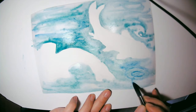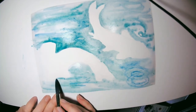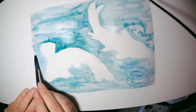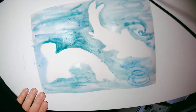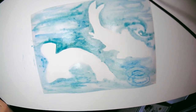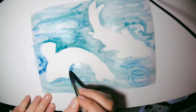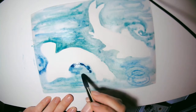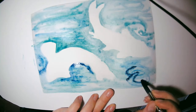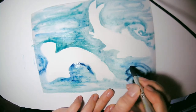I'm bringing in a slightly different colored blue and creating these water droplet images. It's good to bring in slightly different colors of blue because water reflects light and all different colors appear. That also helps give the impression that it is water rather than just a solid color.